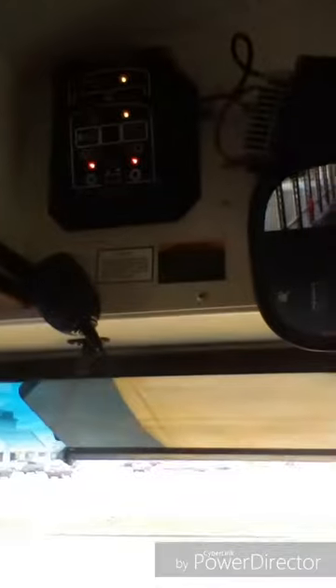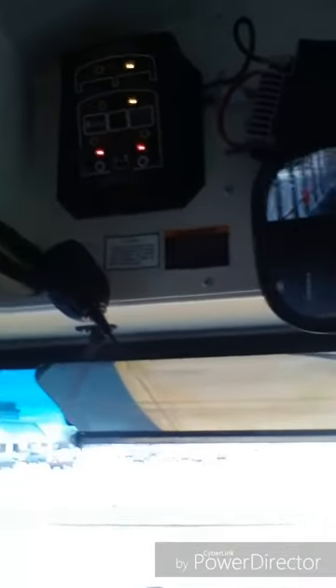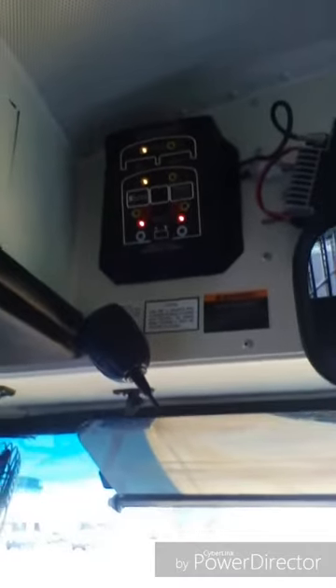I'm going to do my indicator light check. My alternating flashing amber warning indicator lights work properly on the monitor and the dashboard.